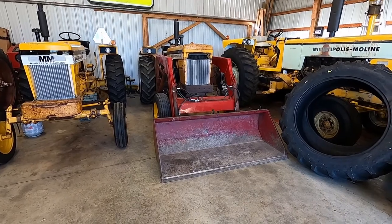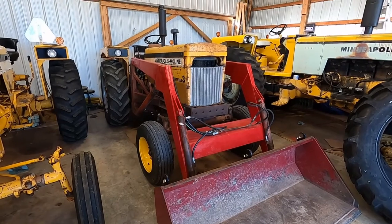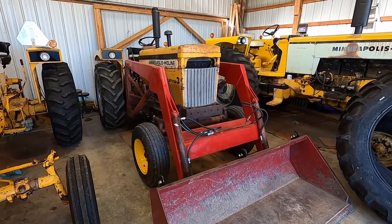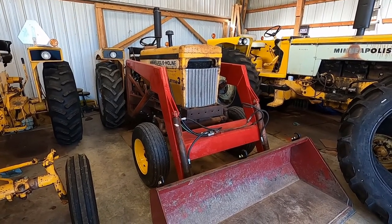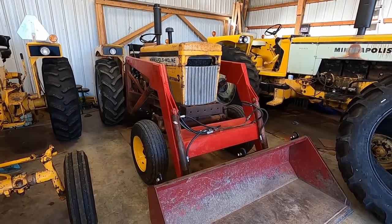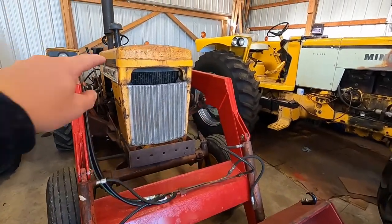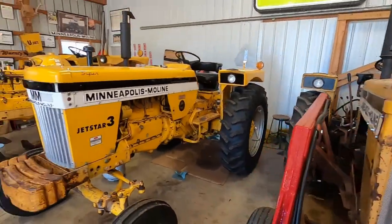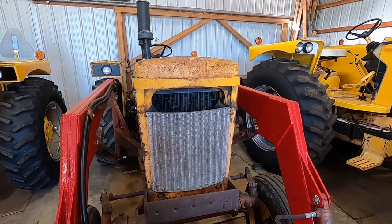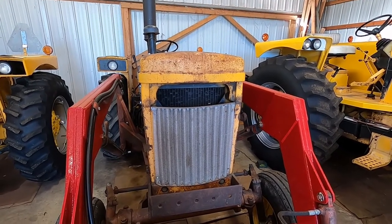I'm just going to do a quick run-around of this, my loader tractor. It's a 66 Jetstar 3 Super. I bought it probably five years ago. The guy that had it had it on propane — I switched it back to gas and ended up having to rebuild the engine. Clutch is good, the torque's good. You'll notice the nose piece is gone. That's been gone for way too long. You can see it's there on the 69, but it was dented up, got it straightened up, it's primed — it's been about three years that we haven't gotten that done yet.